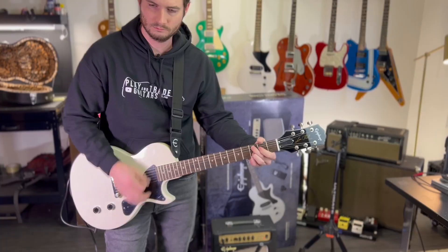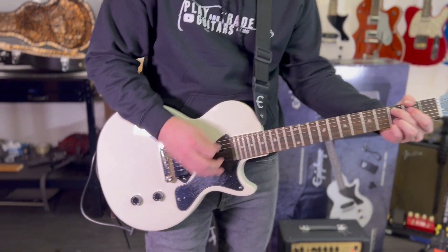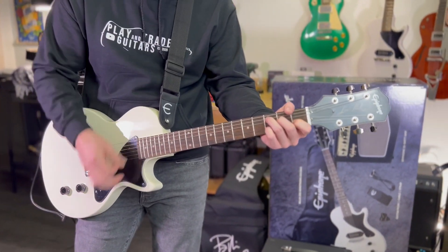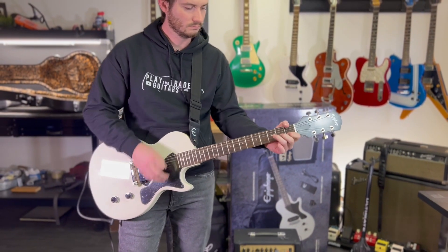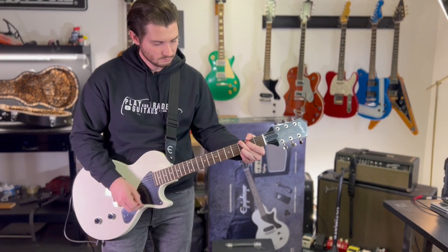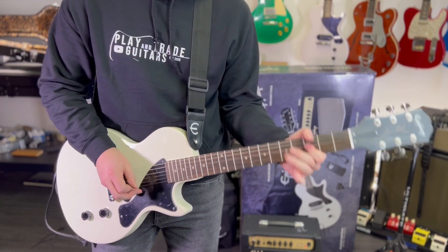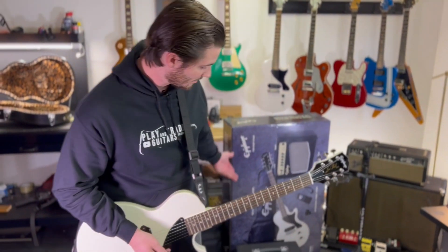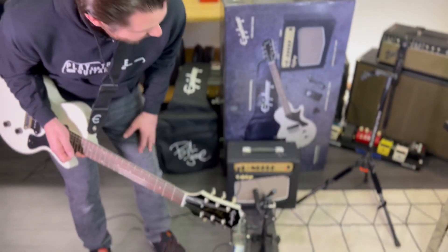Let's see how it sounds clean. Respectable clean — that's pretty cool. This amp actually looks pretty sharp too. I like that kind of retro slant on the Epiphone cabinet.